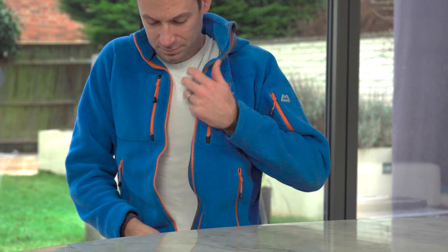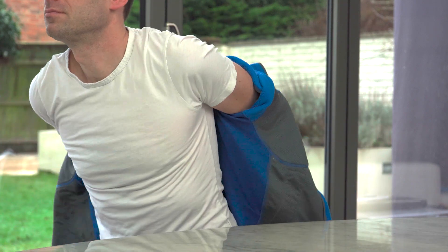First, remove any loose or bulky items of clothing from your arm. For the best accuracy, perform the test on a bare arm or over thin clothing, like a t-shirt. The test should normally be performed on your left arm.